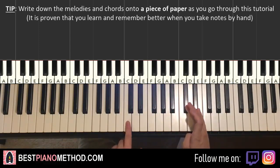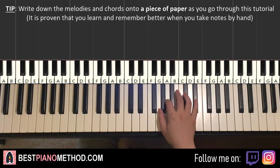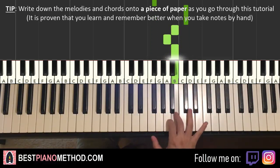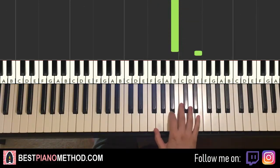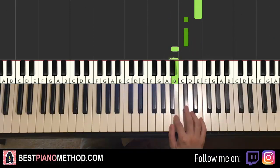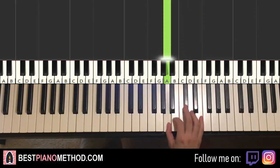Right hand starts on the C-sharp here, middle C, go over an octave C-sharp here. The C-sharp down to F-sharp, back up to C-sharp, B, A, B, up to five E's — one, two, three, four, five — two C-sharps, two B's, and then A. And that's it for the right hand for this first part.